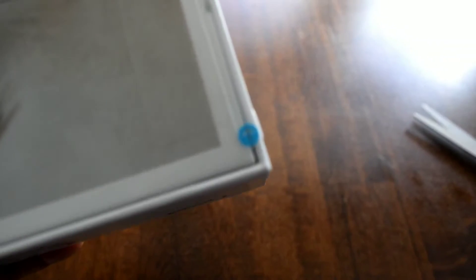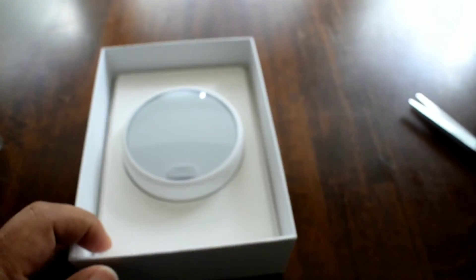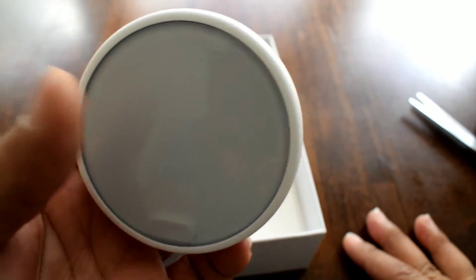Let me open this up. I really like these boxes — I've seen them on a lot of products recently where they already have easy-open tabs, so you don't have to take a knife. That's cool. Little things make me happy.